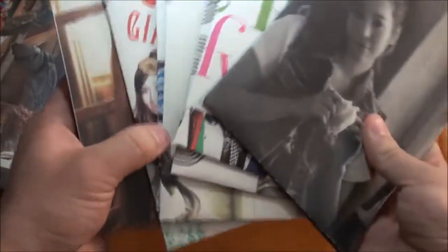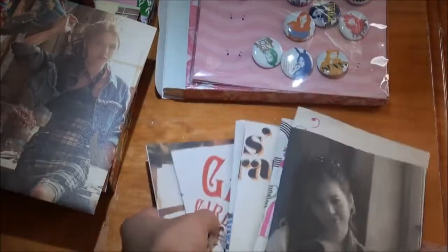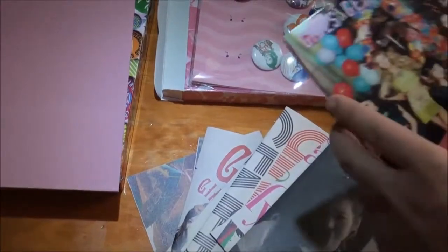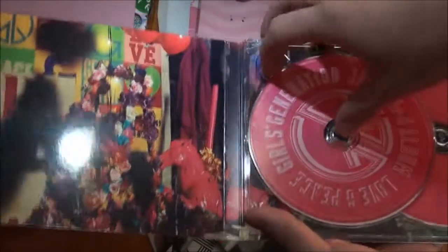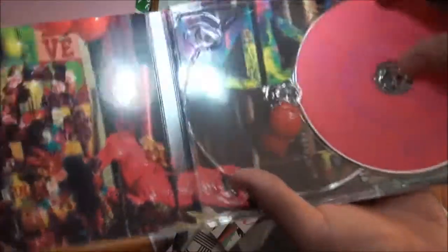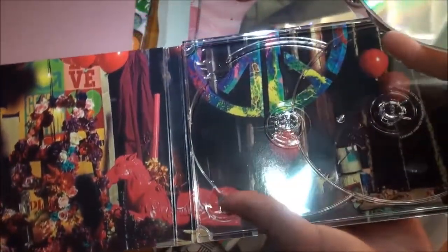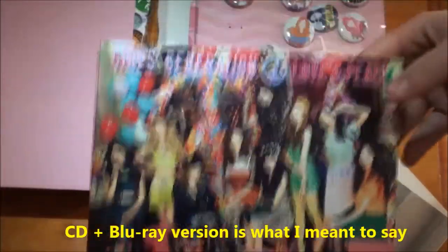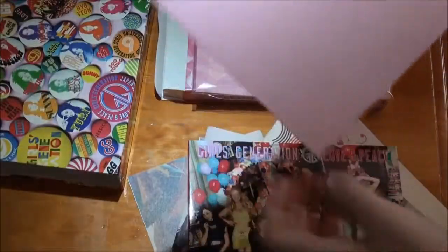So these are the nine posters. This is the Blu-ray - nothing special, it's exactly the same as the normal one. Let's check the discs - this one looks okay, no scratches, really good. This one's exactly the same as the CD DVD normal one. So that's the discs, and now the photobook and advertisements.